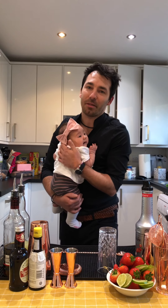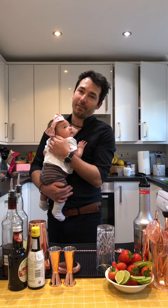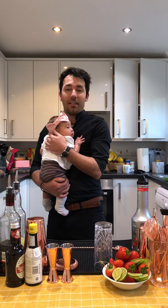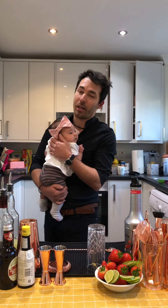Hello everyone, I hope you're all keeping well during these hard times. If you do follow us on social media, we did promise you that we're going to show you how to make cocktails at home. Today is my birthday and I'm going to show you how to make my own signature cocktail.